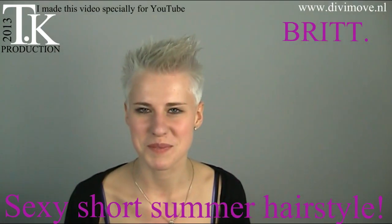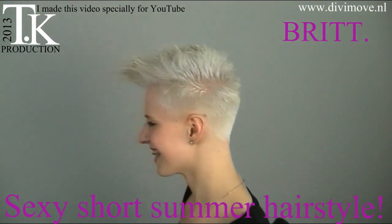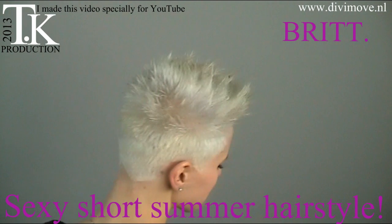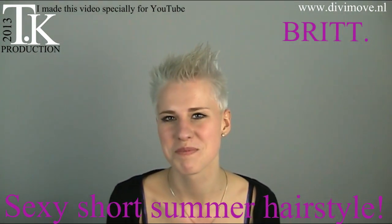This is the last hairstyle I made on Britt. Cheers to you and the rest of the world. I thank you for being my model, and I'll see you next time. Thank you, Britt.